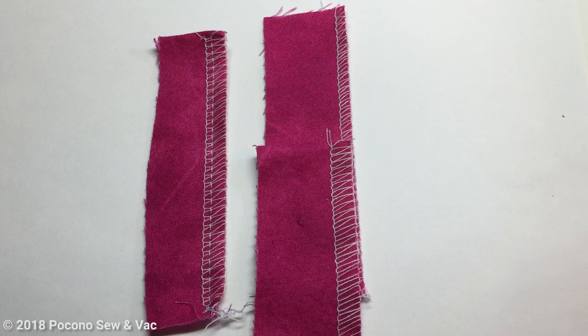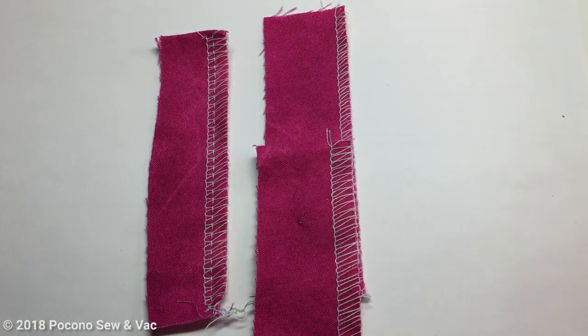People will ask me when do you use the four thread overlock versus the three thread. This is really up to you, but I will give you some general guidelines. If you are making garments — kids clothes, pants, things that take a lot of stress in the seams like the crotch seam on pants, a high stress area — if I'm using my serger I'm going to be using the four thread overlock stitch.